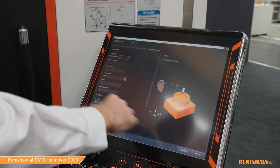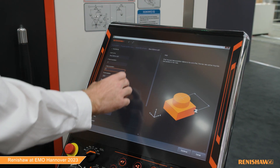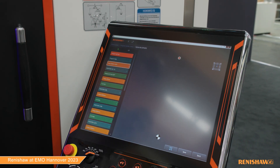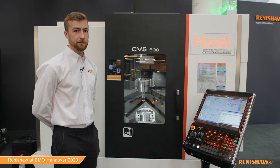The measurement on the machine here is doing an AxiSet style measurement over a sphere, where it measures the sphere at different table positions. This way we can calculate the pivot point on the machine.